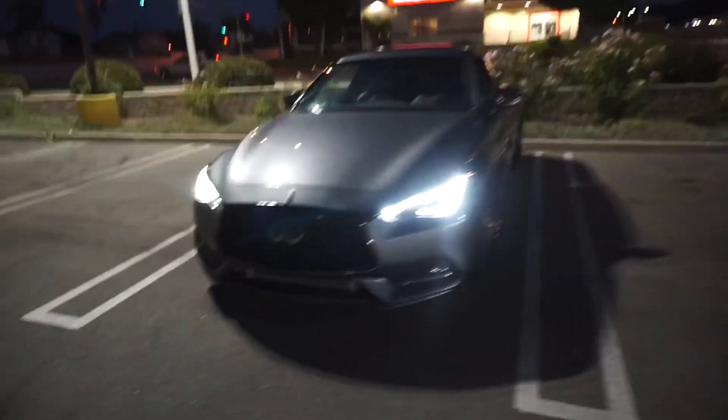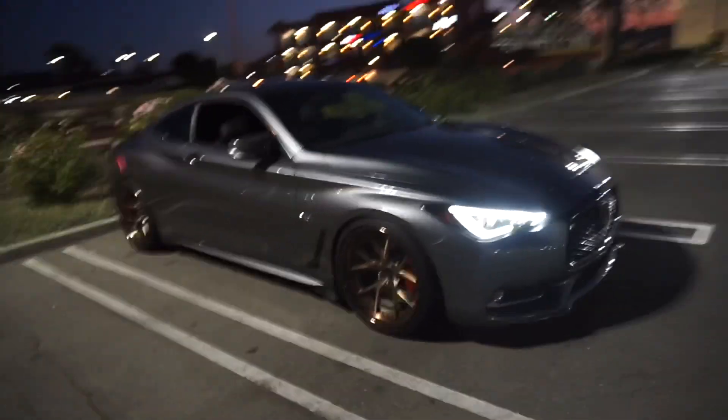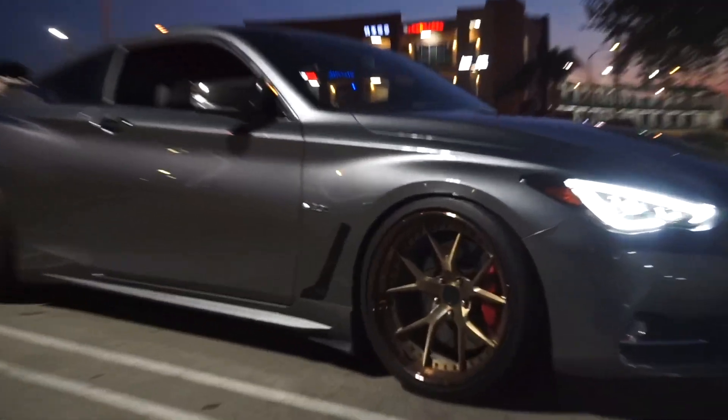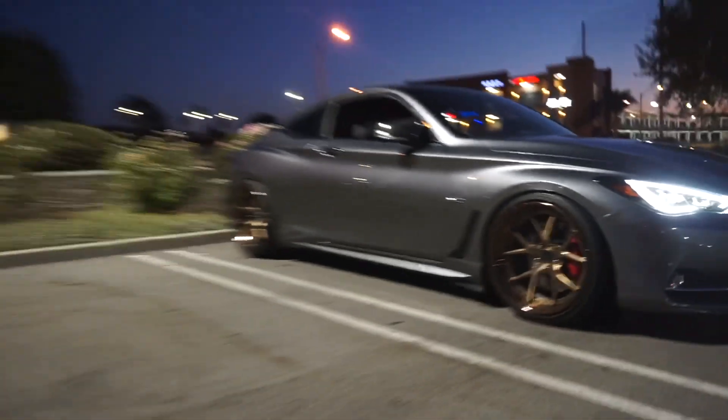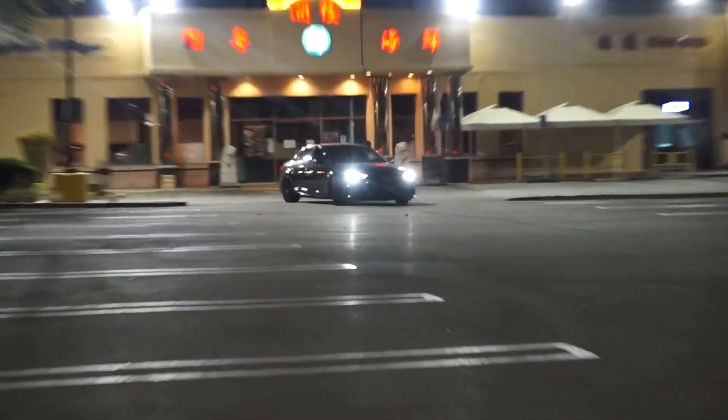I cannot believe it — my wheels are shining like crazy. I don't think I could have done a better color when it comes to the wheels. They look so good, especially with the brakes red. Super nice. Anyways, we're gonna wait for the homies and we'll go from there.